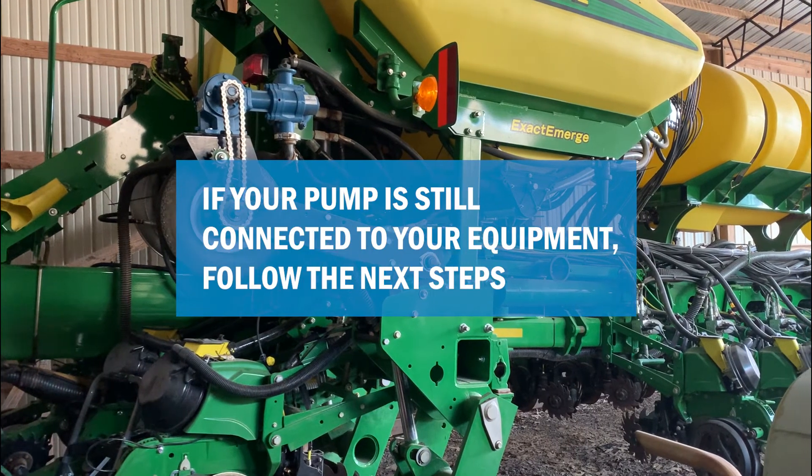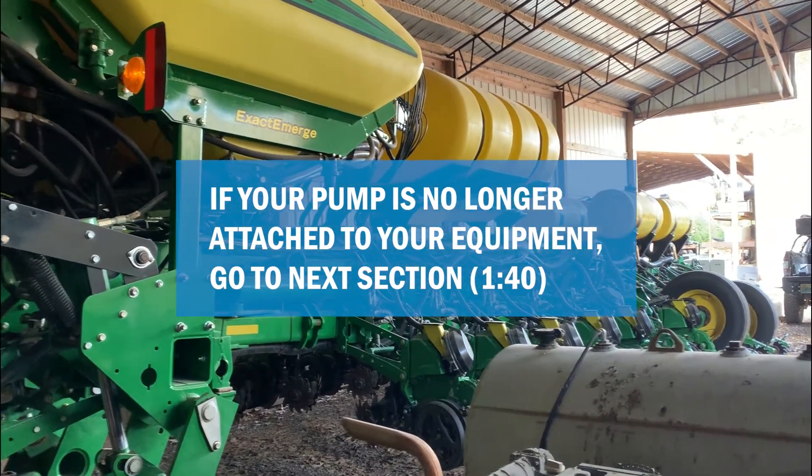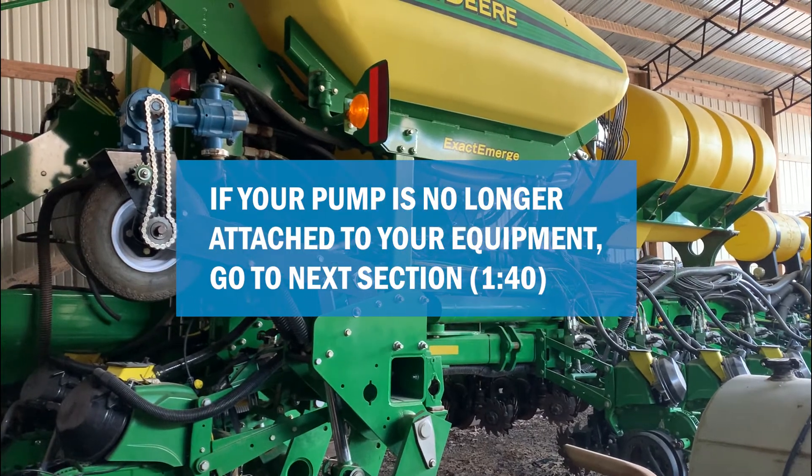Let's begin. If your pump is still connected to your equipment, follow the next steps. If your pump is no longer attached to your planter plumbing, jump to the next section of this video.